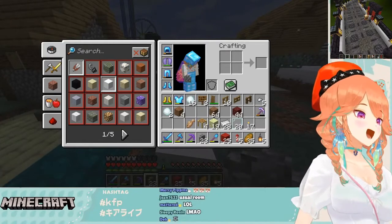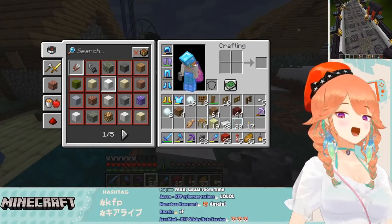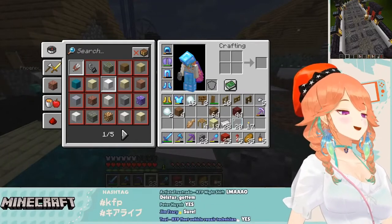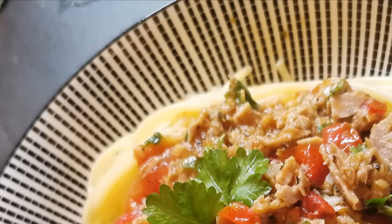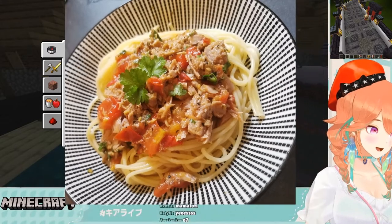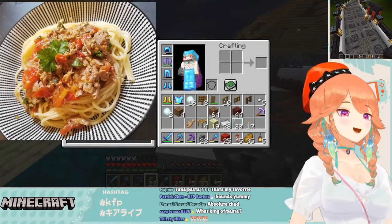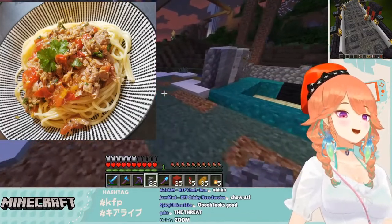You wanna see? It's nothing special, but I made pasta with tuna and tomatoes and stuff. I just looked up a random recipe and then I tried to recreate it. I have to say, it was definitely edible, but nothing super special.